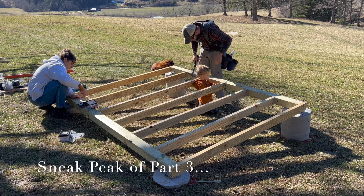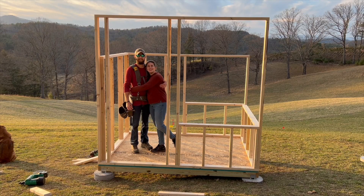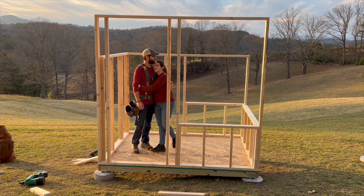For our next video we'll be starting framing. Framing is a lot more exciting — we get to see things coming off the ground real quick. Hope you stick with us and we'll get this chicken coop built. See you next time!